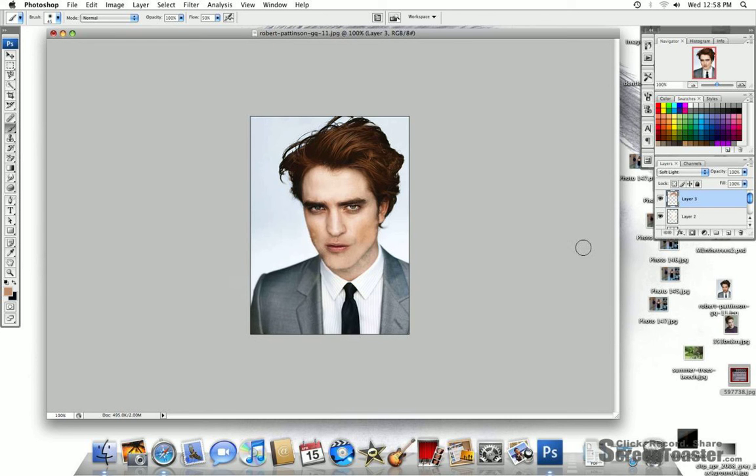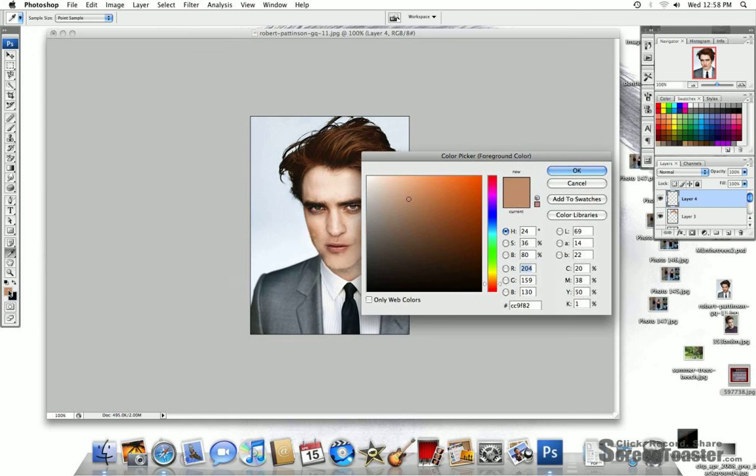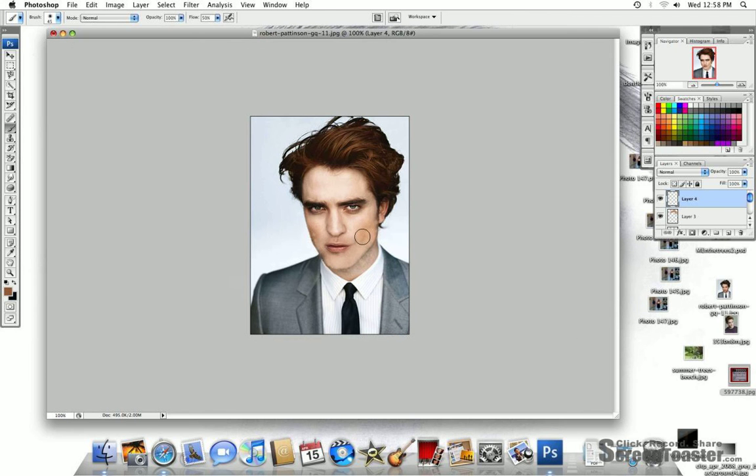Got his hair. So, we're going to go back on his cheekbones a bit. Tug them.